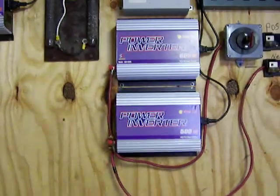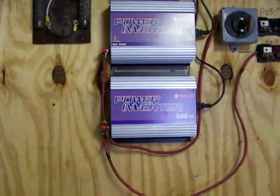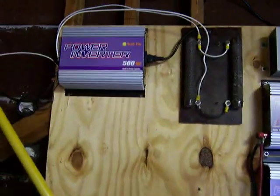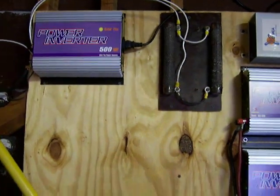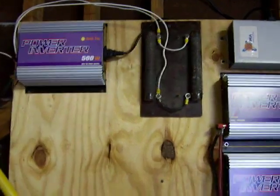Got them on eBay, about $150 a pop. One's a 500, one's a 600. The top inverter is for my wind turbine. I live in Texas, it's pretty much a waste of money and time, but I wanted to do it anyway.